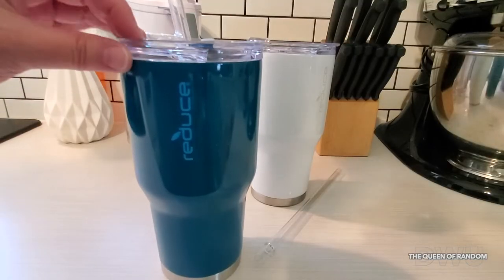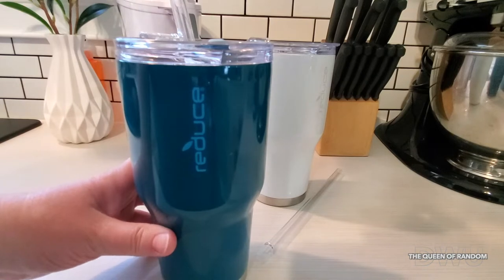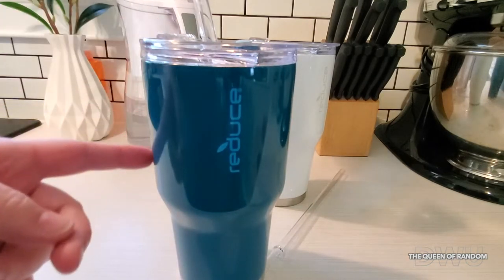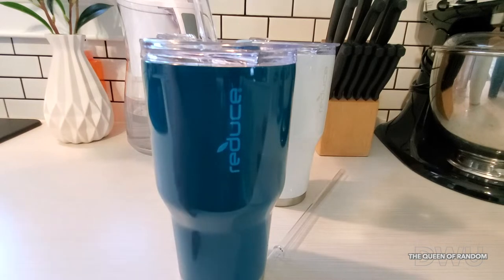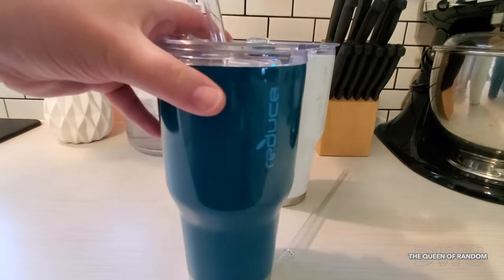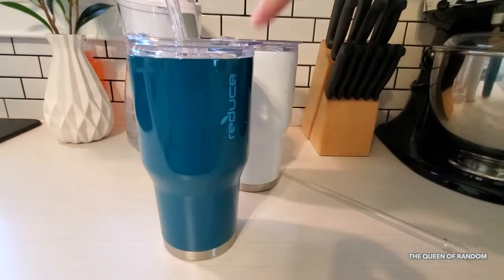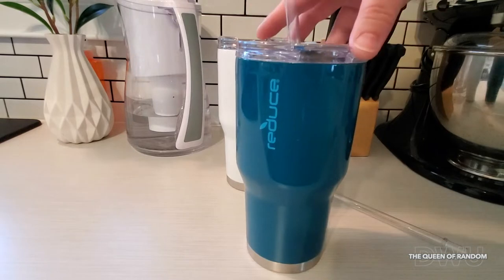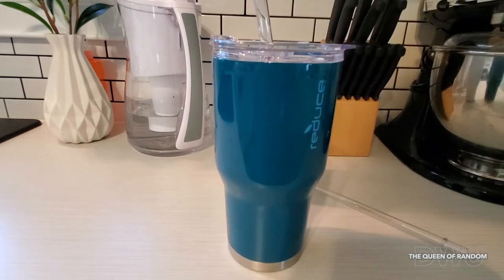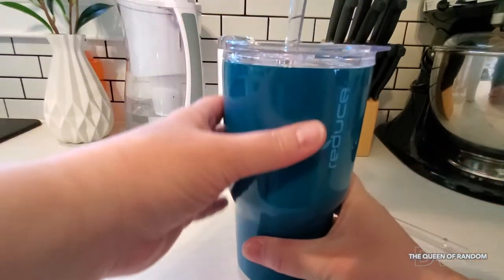With these tumblers, like I said, they are dishwasher safe. You do not want to use bleach or any kind of cleaner that contains chlorine. And you also do not want to put these into the microwave because they are stainless steel. These cups actually weren't too bad of a price. I just wanted to show you them — if you're looking for a nice tumbler for your cold or hot drinks, this may be the one for you. I just thought it was super cute. It is a nice size.